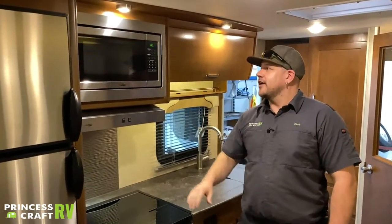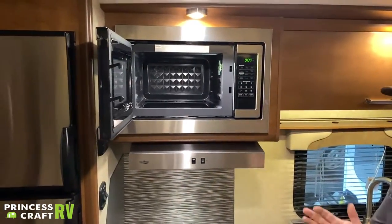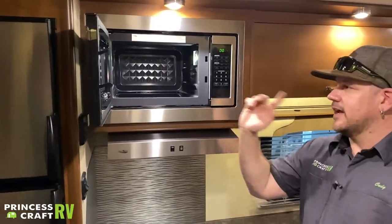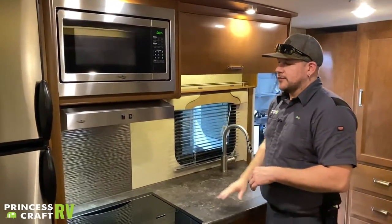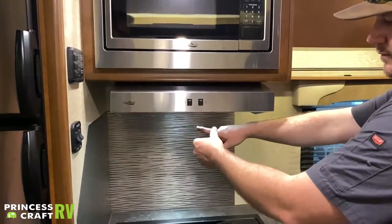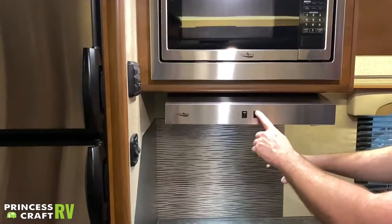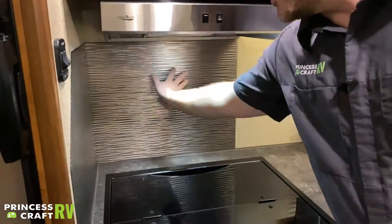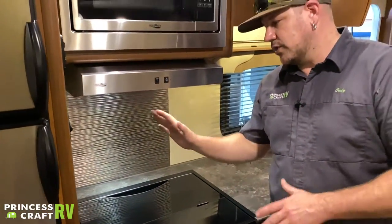Moving over to the cooking area — up top we have your High Point microwave, non-rotary style; check your instructions for operation. Moving down from there, your vent hood has a light and a vent fan. Remember if you're going to use the vent fan to make sure the exterior flap is open. The thin aluminum splash guard below the hood keeps things clean and is easy to wipe down.